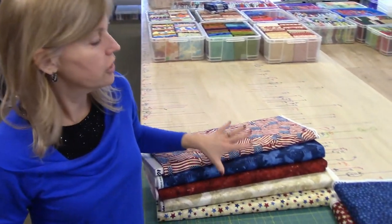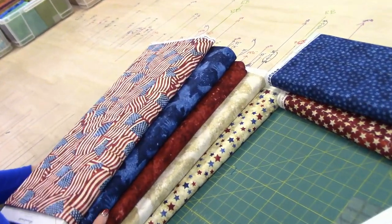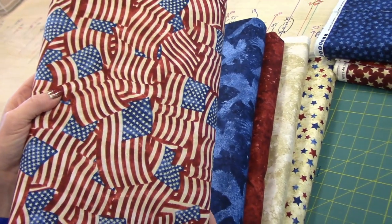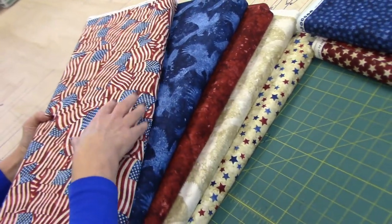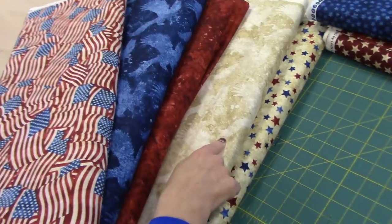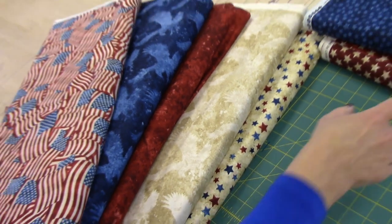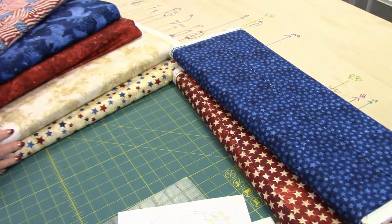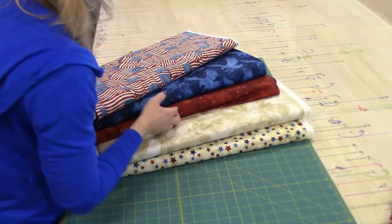I've decided to cut this out of the Stonehenge Stars and Stripes fabrics. They are very patriotic, very Americana. We're going to use this in the center of each block, and we're going to use the blue and the red for the points — they will frame this very nicely. We'll use this for the background of the points and this in the corners. I'll probably also use these two fabrics for some sashing, borders, and maybe some binding. We'll make the star blocks first, so let's cut some blocks.